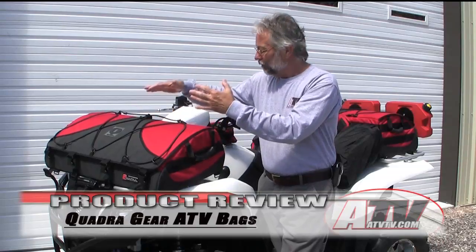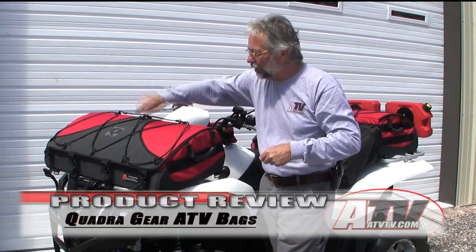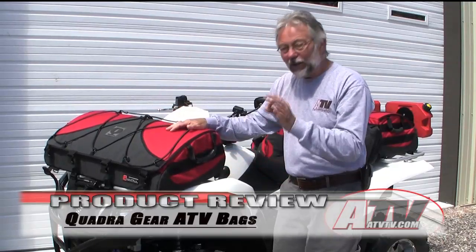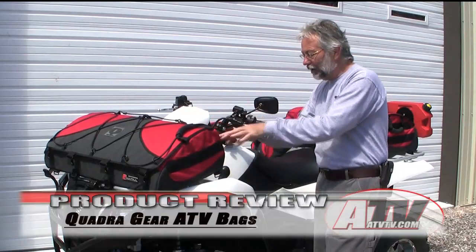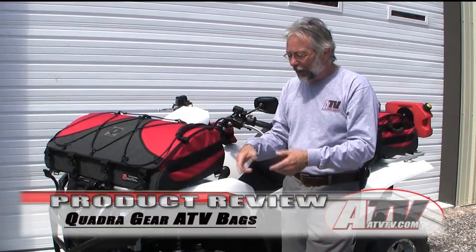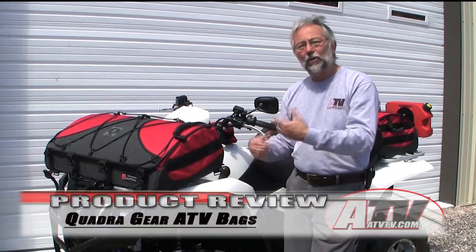Whether it's the fully adjustable elastic cords on top — so if you get your rain jacket wet you can put it there to dry off, or put your extra jacket on — all these things are thought out. I really like the docking station, whether you're fastening their bags at different locations or items of your own, like a little bag with your camera in it or a drink bottle — you can just fasten it anywhere along the docking station.